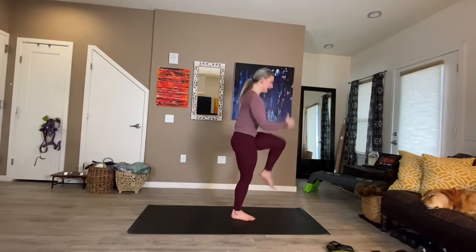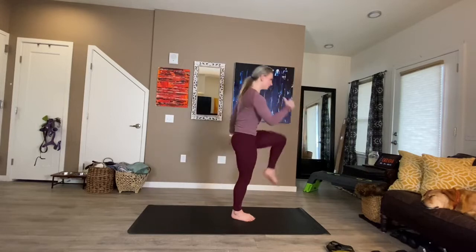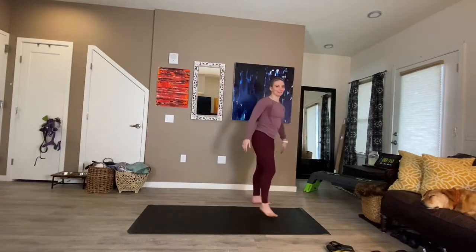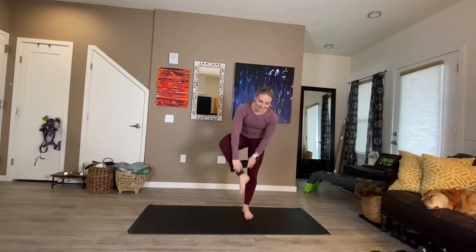Excellent. Ten seconds right here — hinge and drive. Lost my balance there a little bit. Okay, one more time with our band, side to side.